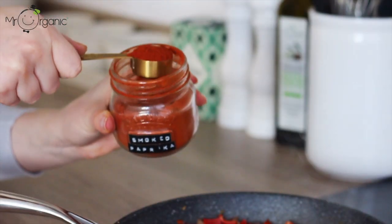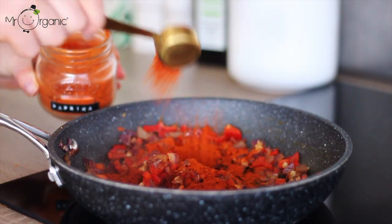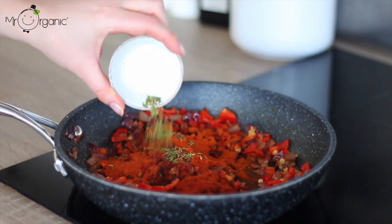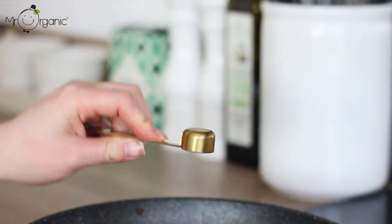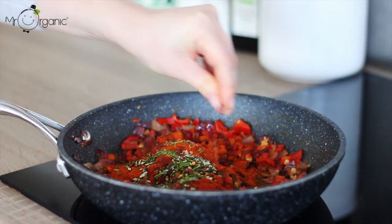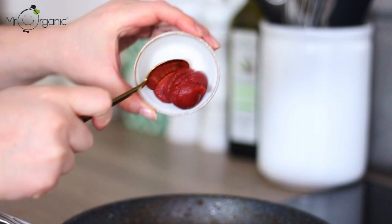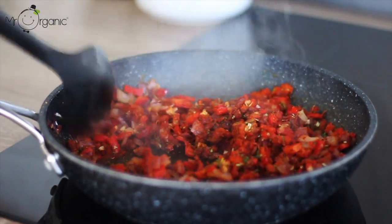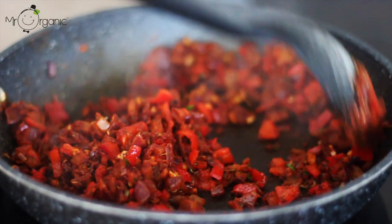Next add in three tablespoons of smoked paprika, one tablespoon of regular paprika, one tablespoon of fresh thyme, a tablespoon of chopped fresh rosemary, a teaspoon of ground fennel seeds, a small pinch of dried chili flakes, a good pinch of sea salt or celery salt, then a tablespoon of tomato puree. Give everything a good mix together and continue to fry for another couple of minutes and then leave it to cool.